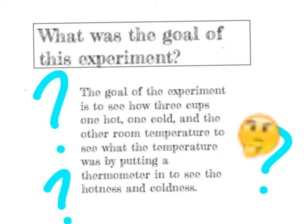The goal of the experiment is to see how three cups — one hot, one cold, and one room temperature — compare. We put a thermometer in to see the hotness and coldness and measure the temperature.